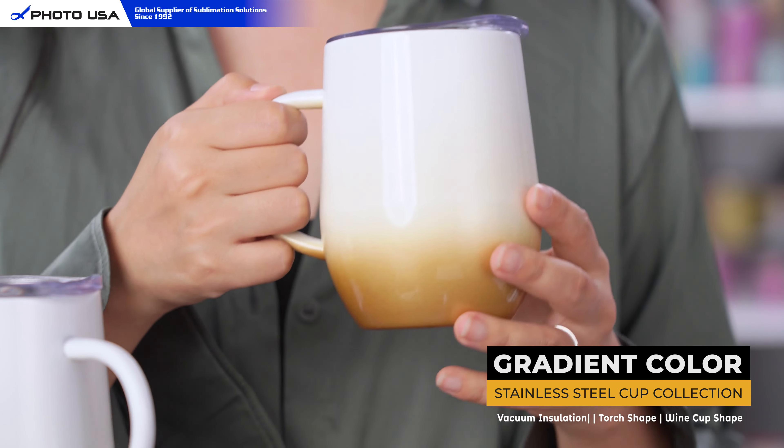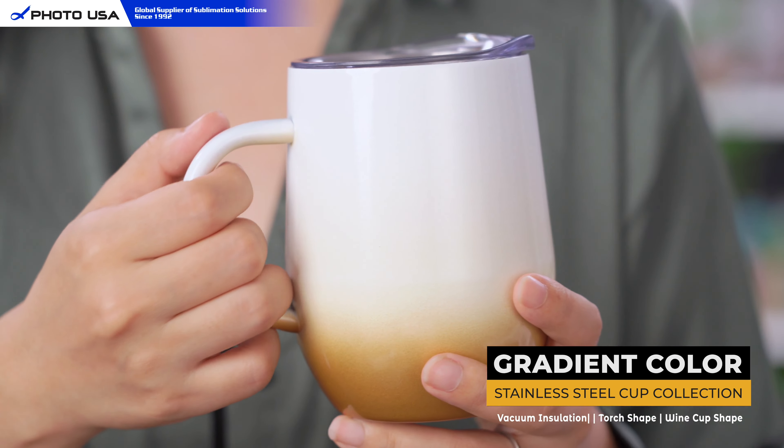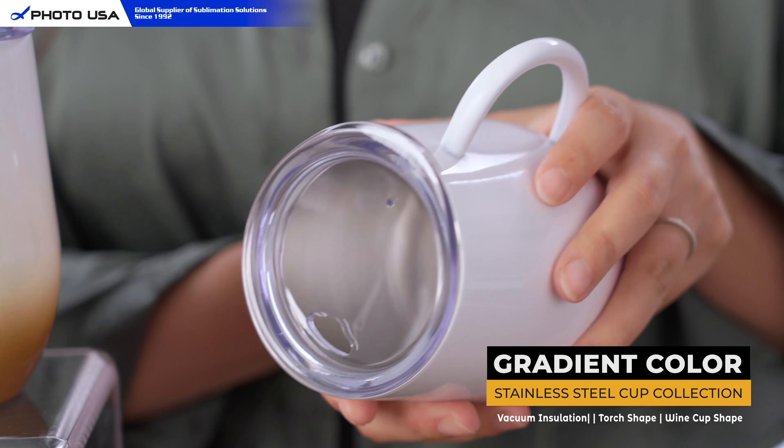The other shape we have is these wine cups. The cup fits perfectly in your hand and the slim handle is very easy to hold. The lid is specially designed to prevent leaks or spills.